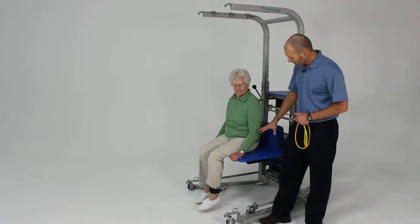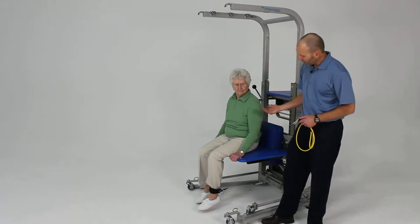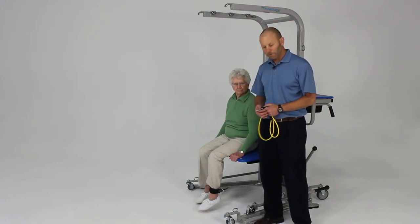The rehab station works well for doing seated knee extension. Using the bench attachment here, we can elevate that bench just enough so the foot is off the ground, so the person can swing their foot freely, which is difficult to do with a wheelchair and those kinds of things.